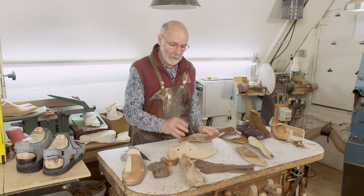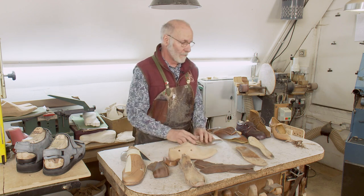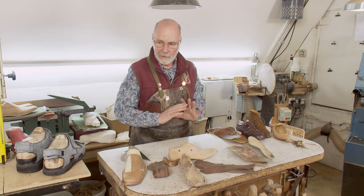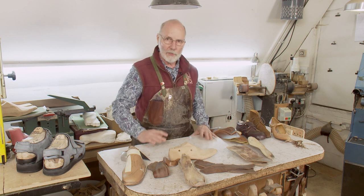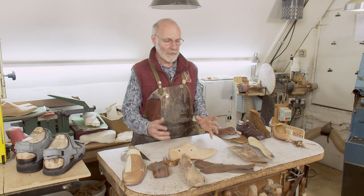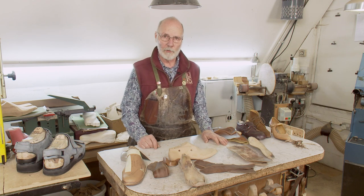So those are three elements — the insole, the stiffener, and the toe puff — that people know very little about. They probably don't even realize they exist, but they are hugely significant when writing and making the prescription for bespoke orthopedic footwear.